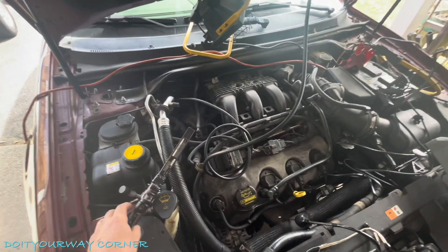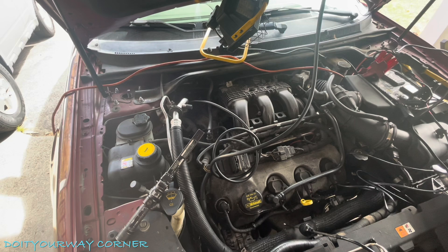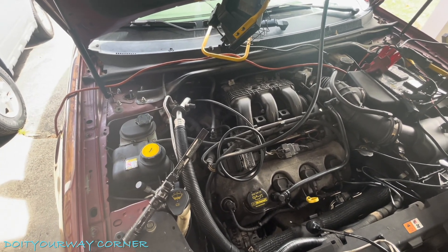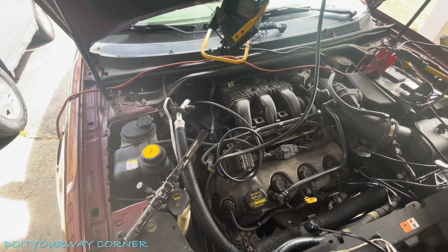Hey guys, back with the 2008 Ford Taurus. So every time I fill the tank, I get a gas smell until it goes down to a certain fuel level. I'm not getting any EVAP codes, but I'm curious where the leak is.